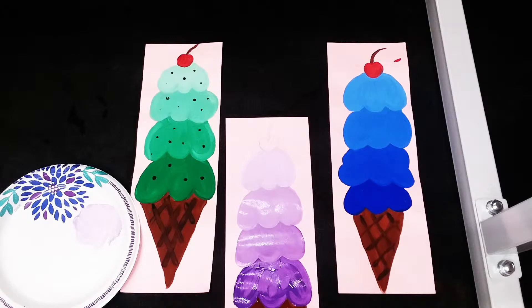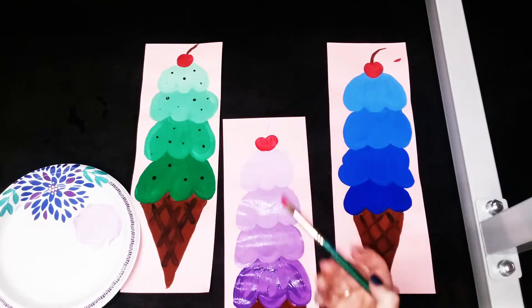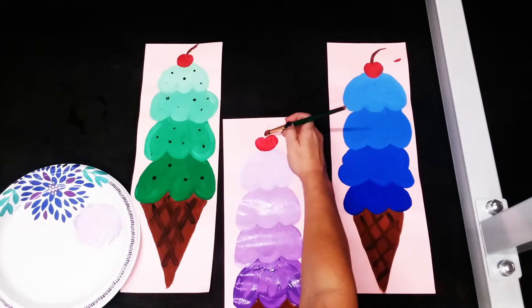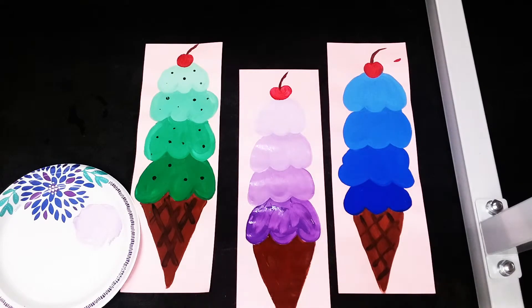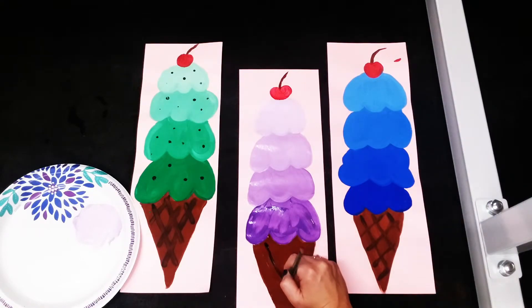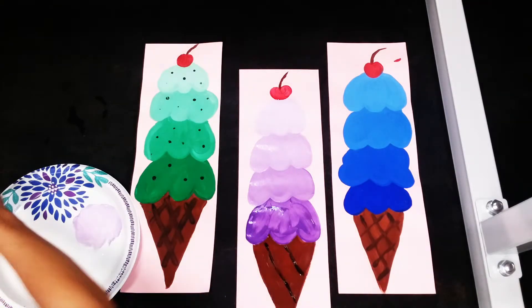Now we're ready for the cherry, so I'm going to wash off my paintbrush and dry it off, then get some red tempera paint and paint in my cherry. I don't really need to clean my paintbrush for the next part — I can just wipe off the red and get some brown and paint in my stem. Finally, we're gonna add in those little stripes for the cone. I'm gonna wipe off my paintbrush, get some black paint, and do a couple of lines that follow the same angle as the sides of the cone — two or three going each direction.